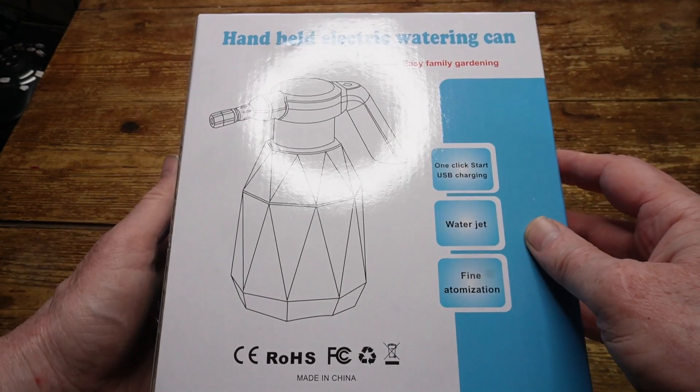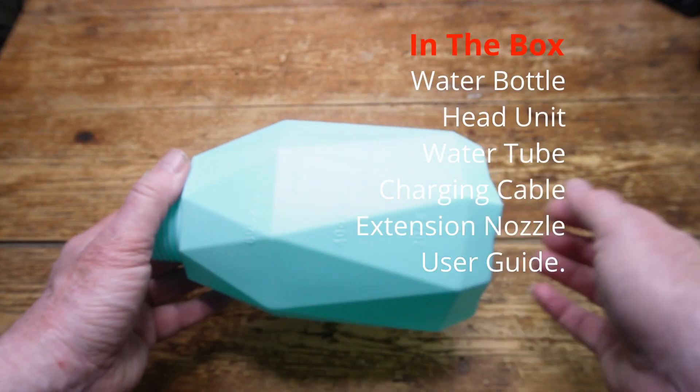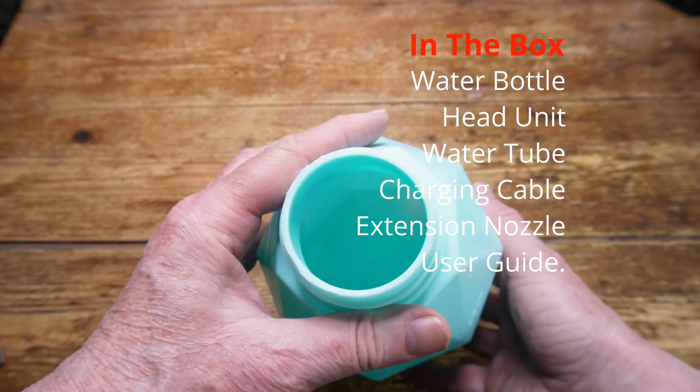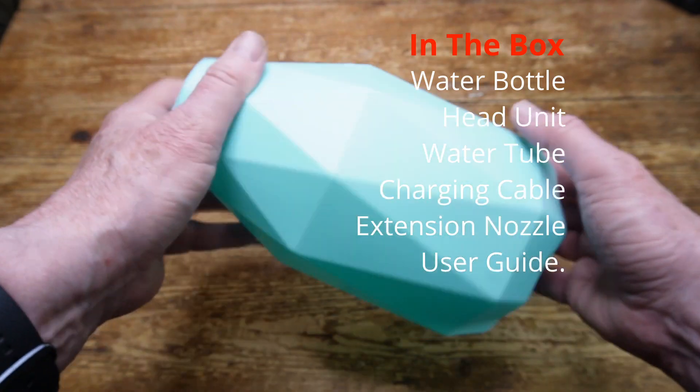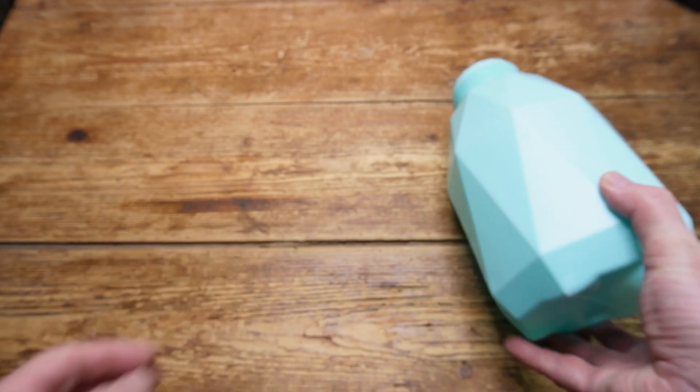Now let's look inside the box. Here's the 2.0L water jug, which is made from heavy-duty but rather poorly moulded plastic. But it works well and it gets the job done — it's not going to break any time soon.